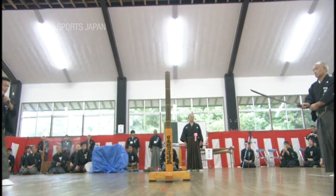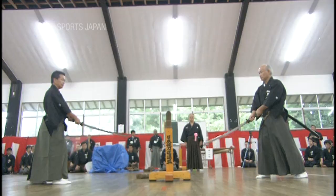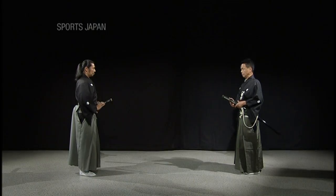Having studied these basic stances, let's see a practical demonstration. In Batodo, targets must be struck in nine designated places: the left and right sides of the head, the right side of the neck, the left and right chest, the solar plexus, the sides of the torso, the wrist, and the lower torso. Ten different techniques and combinations have been developed, all assuming a confrontation between two equally matched swordsmen.